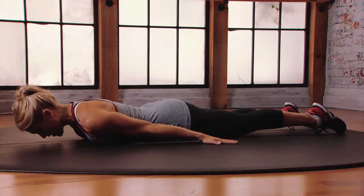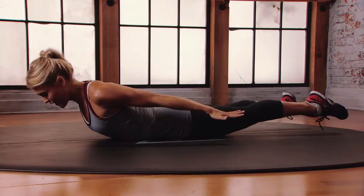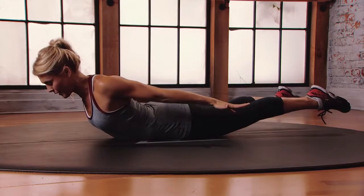Activate that back body first. Point your toes, spread your fingers, and then lift everything up off the floor. Squeeze the hamstrings, squeeze the glutes, squeeze the shoulder blades.